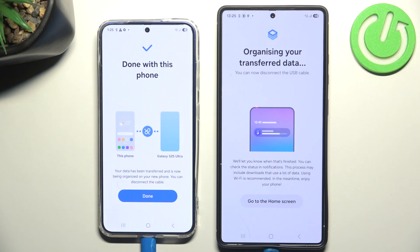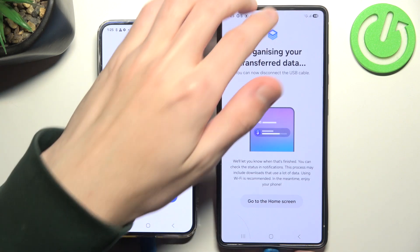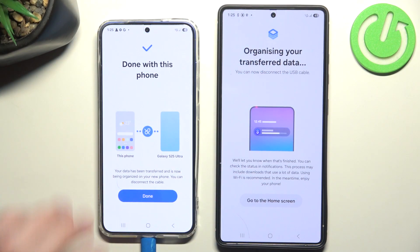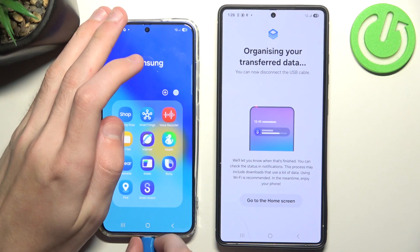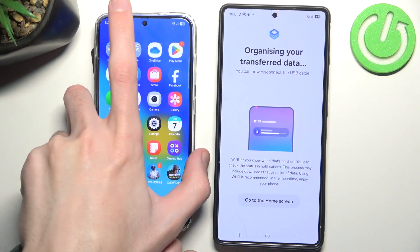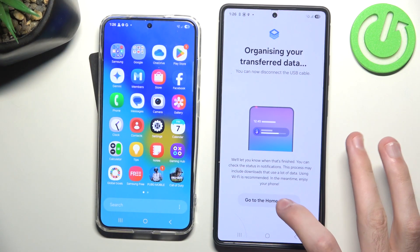The app now tells us that this phone is done, and this phone still requires some time to organize the data it just received. We can now disconnect our phones and click Done. As you can see, the data has been successfully transferred.